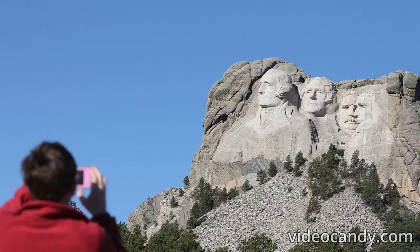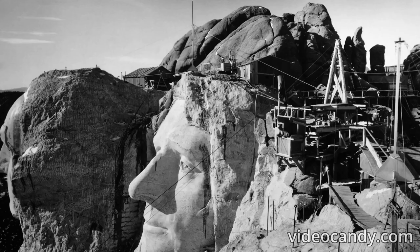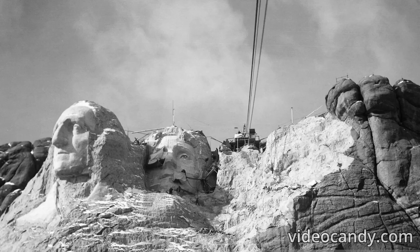Scaffolding was set up for workers to carve the sculpture into the rock face. Hoists were set up with chairs attached to a 3-eighths-inch (0.95 centimeters) steel cable from which the workers would be lowered to chisel and carve out the faces. Jackhammers, chisels, dynamite, and drills were carried with them so they could use whichever method was necessary. If the sculptures were full-bodied instead of just heads, the presidents would stand 465 feet (141 meters) tall.